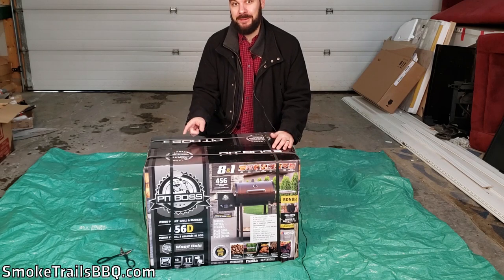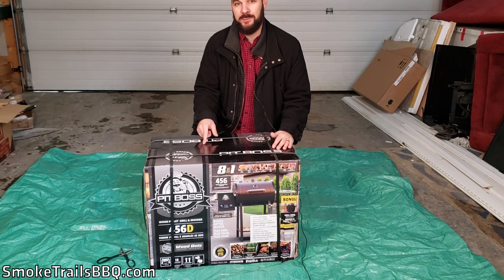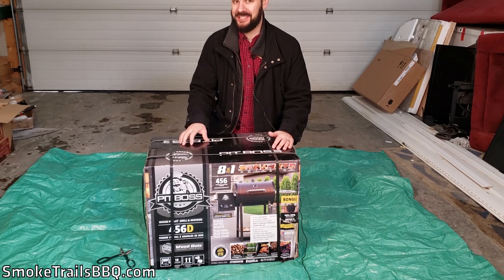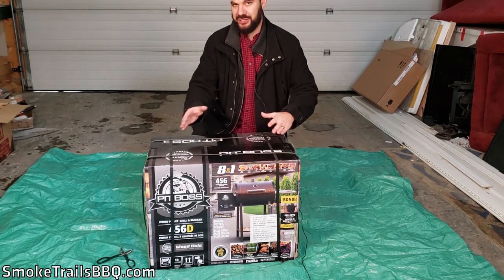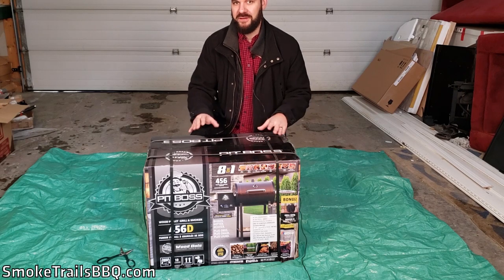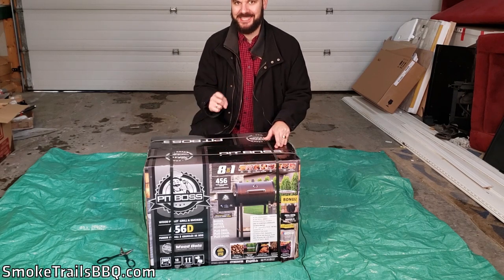Hey guys, I just picked up this Pit Boss 456D pellet smoker from Lowe's and I'm really excited about it. In this video, I'm going to unbox it, show you the different components, and show you the instruction manual and the different features. So stay tuned, let's get to the video.